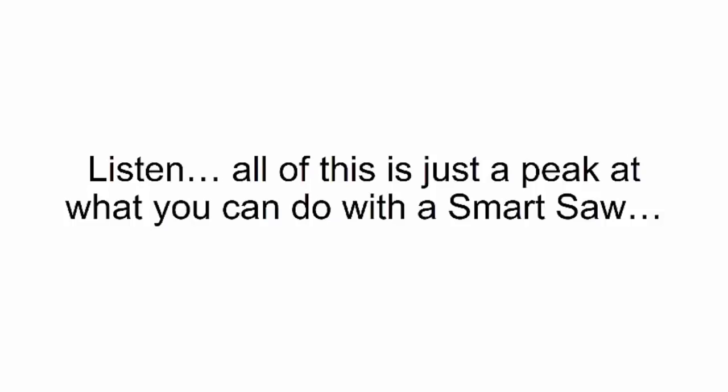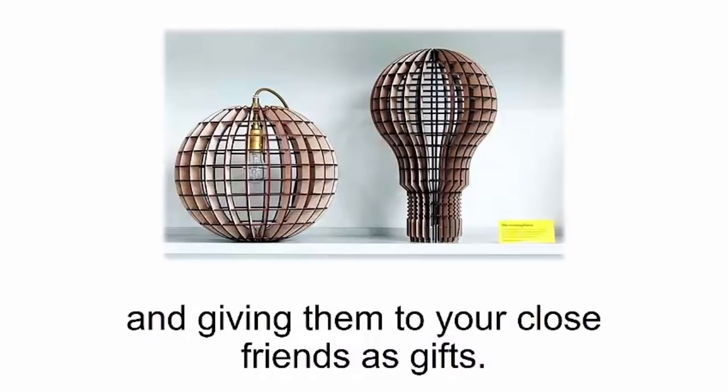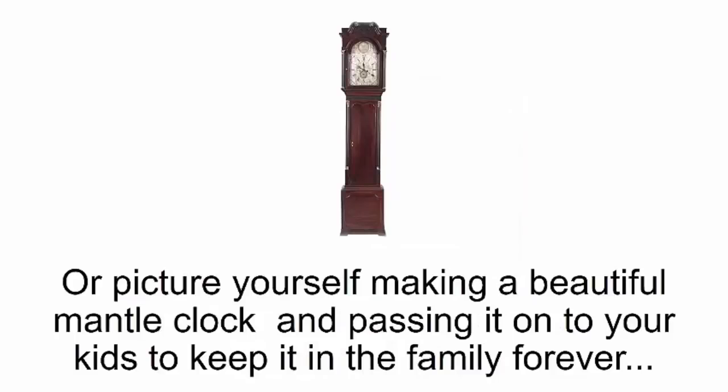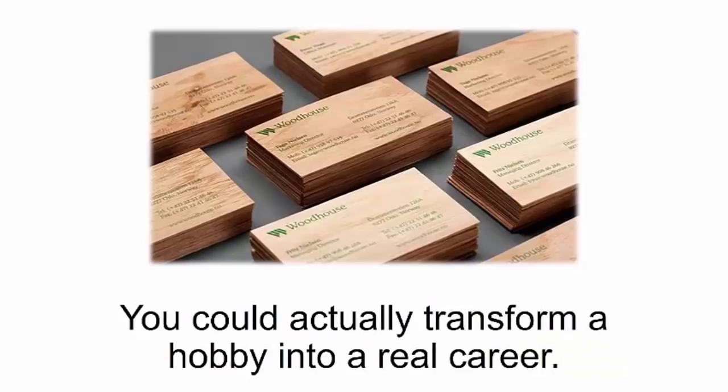All of this is just a peek at what you can do with a smart saw. Imagine being able to craft exclusive home decorations like clockwork and giving them to your close friends as gifts, or making a beautiful mantle clock and passing it on to your kids to keep in the family forever. What if you could start a business after you retire from your day job and actually transform a hobby into a real career?